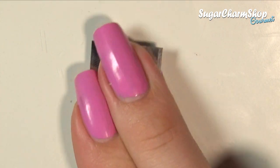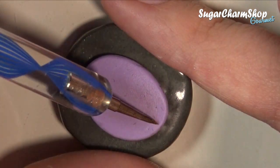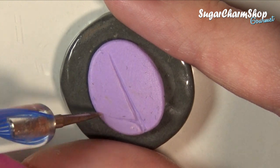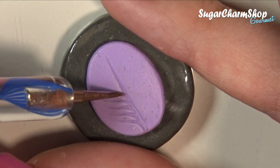First, we're going to be making a mold to add texture. For this you want to take some scrap clay and then use a pointy dotting tool or needle tool to make the veins. This is going to look kind of like a leaf, so you want a thicker stem or vein in the center and then thinner ones coming out from the sides.